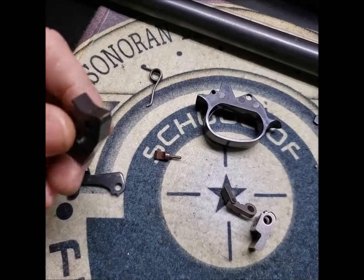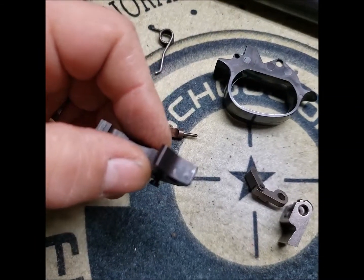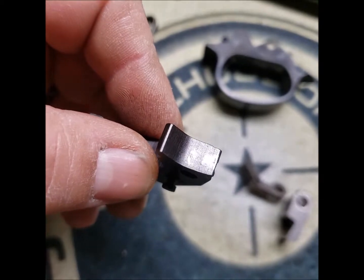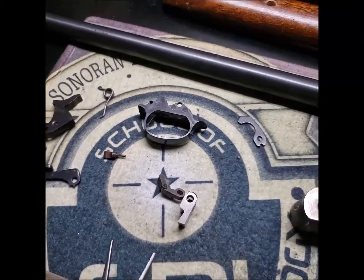One thing I noticed while taking this apart and inspecting is that the sear surface on the hammer has a chip in it. But when I look at how high up the sear contacts that hammer, I'm not as concerned with it — it functions perfectly fine, so I don't think I need to worry about that.